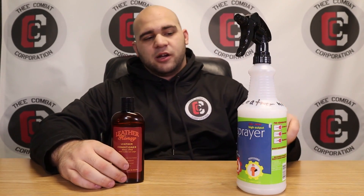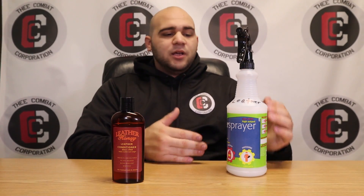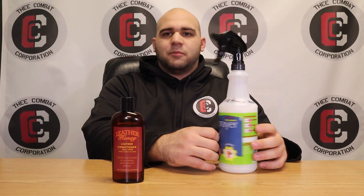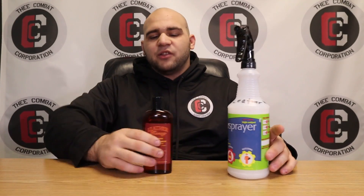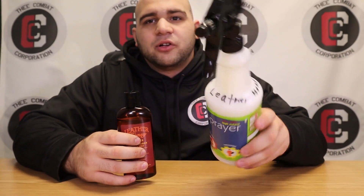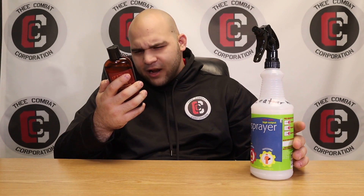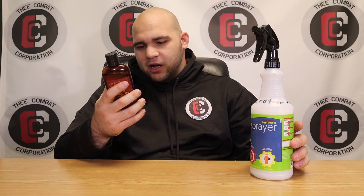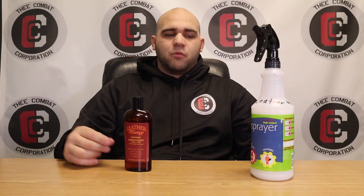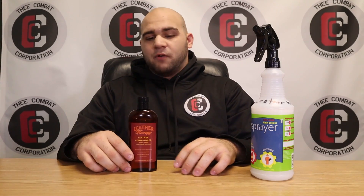Today I use Leather Honey Cleaner and Conditioner. This is the cleaner here — I have it labeled with my chicken scratch. Each bottle yields 32 ounces, and that's exactly what I have. I bought these back in July and there's still a lot of conditioner and cleaner left, because as it says on the bottle, a little goes a long way. Just a dime-size amount makes it look a lot better than it did before, which is very true in my experience.